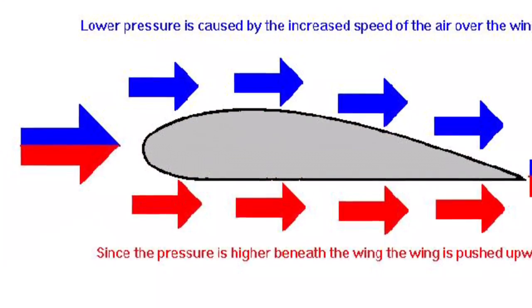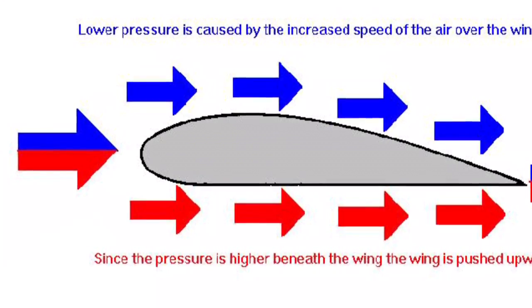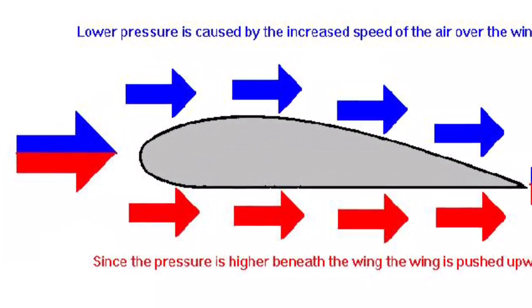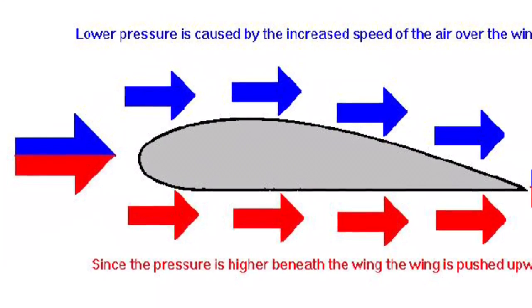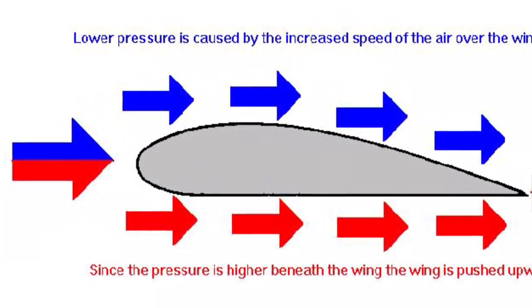This is a picture of Bernoulli's principle. How it works is the increase of speed causes lower pressure on top of the wing, but since the pressure is higher beneath the wing it pushes it upwards, which causes the skimmer to floss.